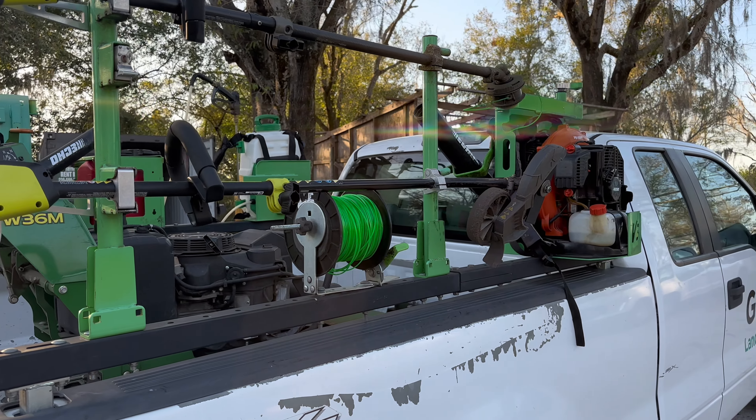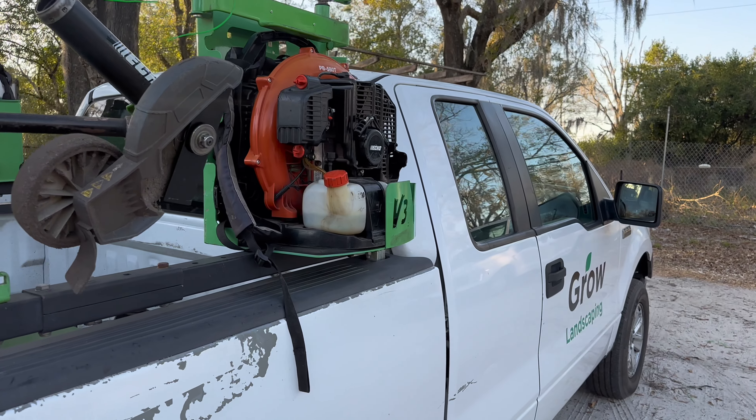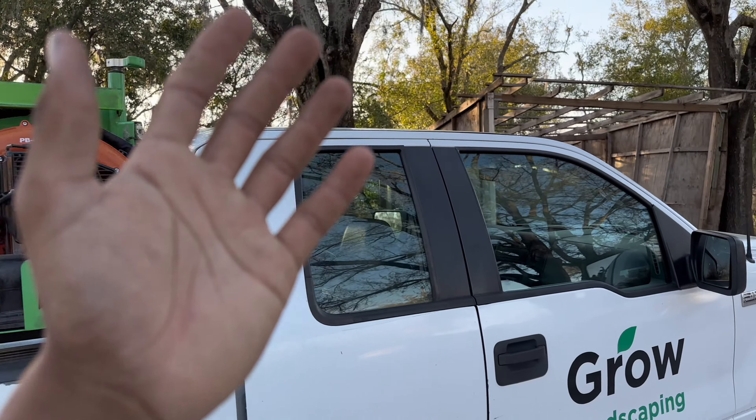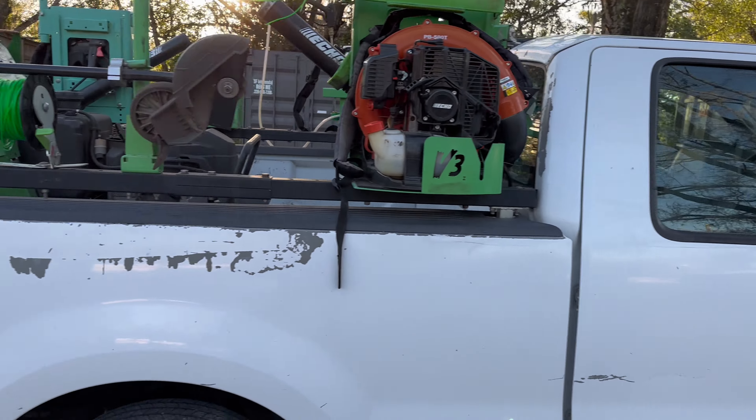We do maintenance weekly and we have two blowers because this is a two-man route — we have two guys in each maintenance route. That's how we make our money.